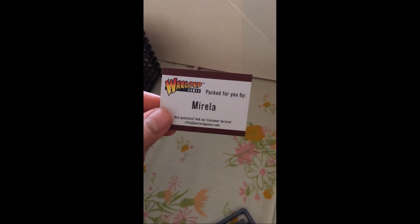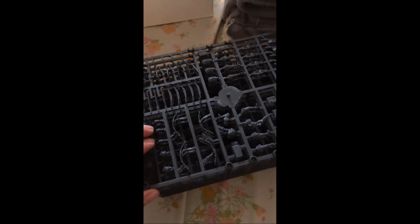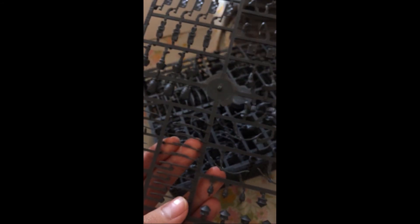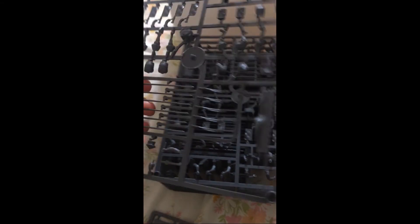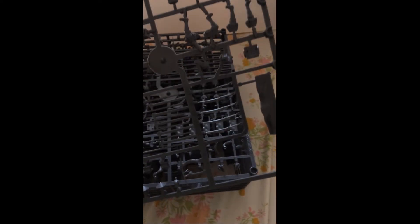Thank you Myrella for putting together this package — sorry if I butchered that name. These are the missile ashigaru sprues — they have matchlocks and bows. And these are the ashigaru spearmen with their super long yaris, and of course everybody gets backup weapons.